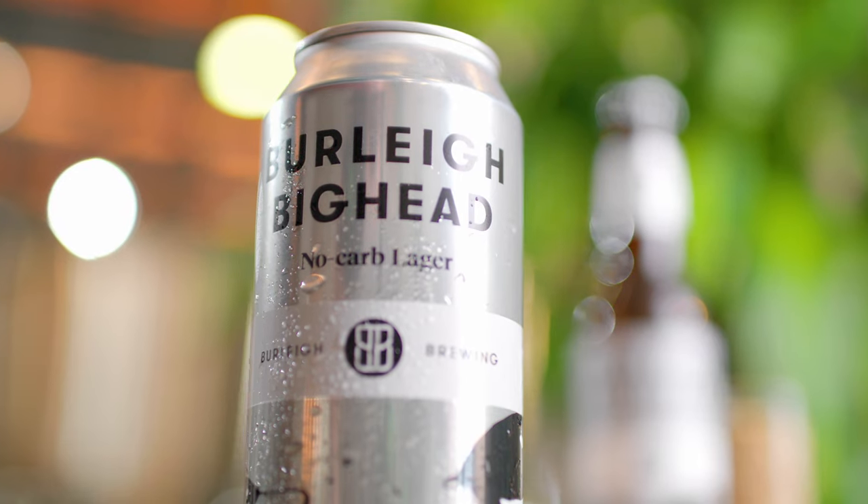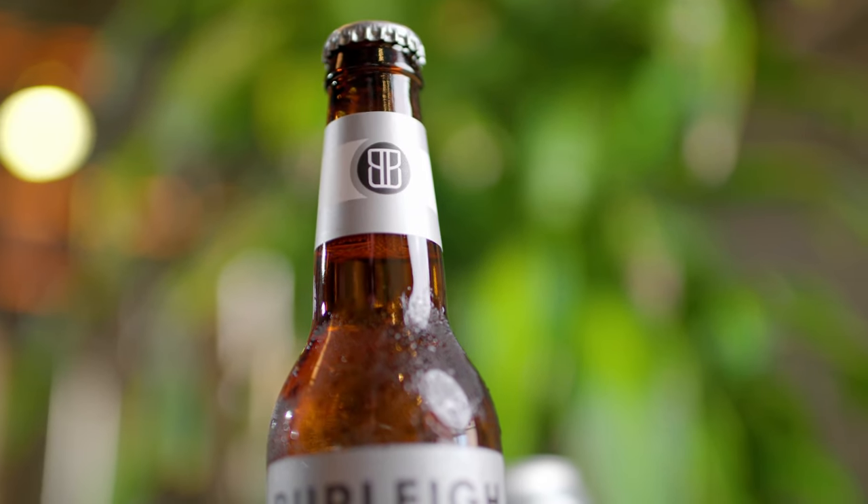This is Burley Big Head. It's our premium no-carb lager. It's full-strength, full-flavoured, and refreshingly crisp.